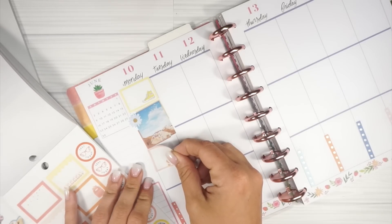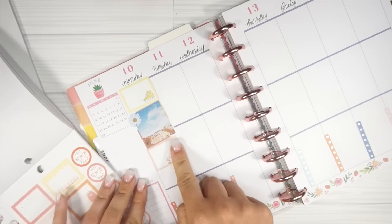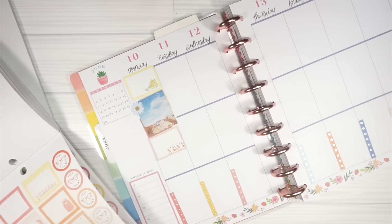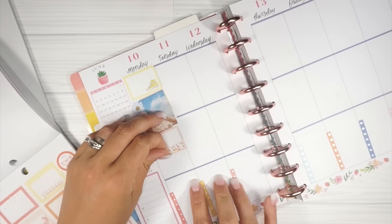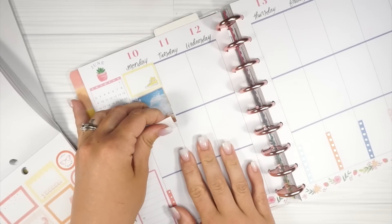I'm going to fill in here with some of these functional boxes. I'm already really liking how this is turning out - it's super pretty and it totally goes with the florals that were already on the page. Let me know down below if you are out of school, if you're a student, or if your kids are out of school, or just if school is out in general in your area.